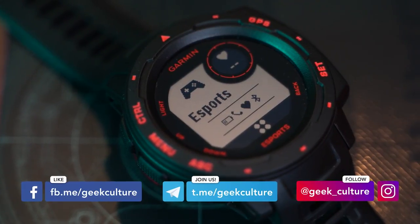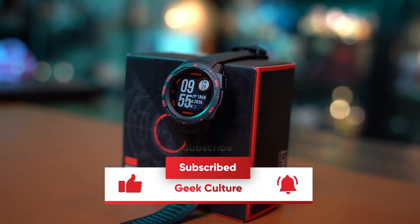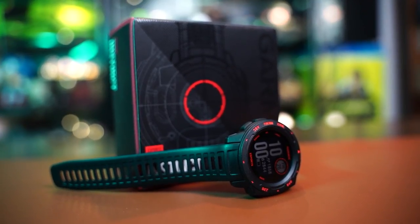Thank you for watching this video. If you haven't already, consider subscribing to our channel and give us a like. Don't forget to smash that bell icon so you can stay updated on our latest videos. Until then, this is Zaki signing off — adios, muchachos!